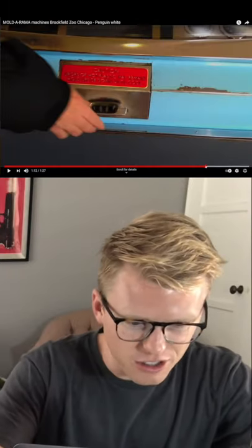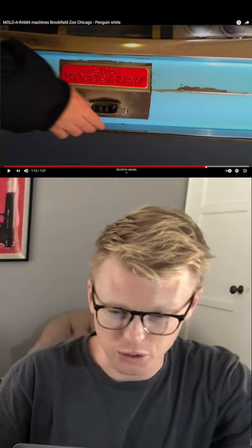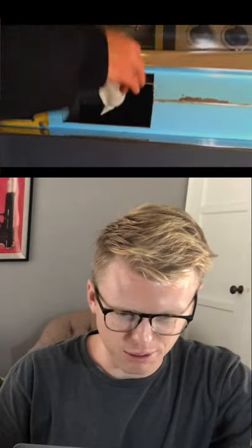Is it hot still? It says caution — drops of hot plastic may remain. Hold upside down until cool. Yikes. And you open up the door and pull out your toy.